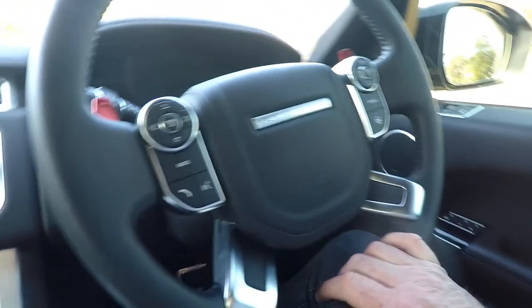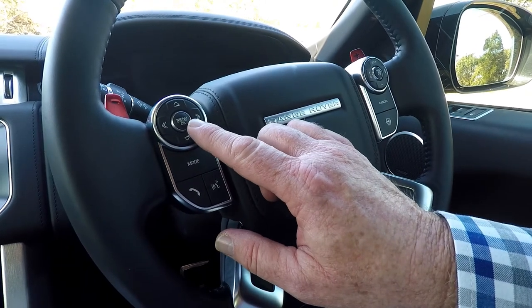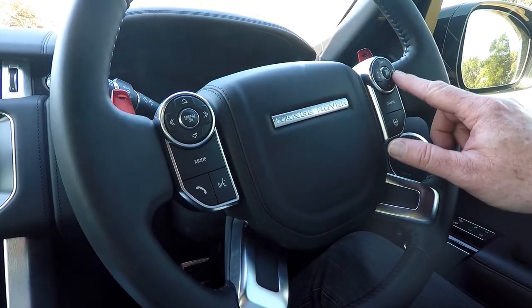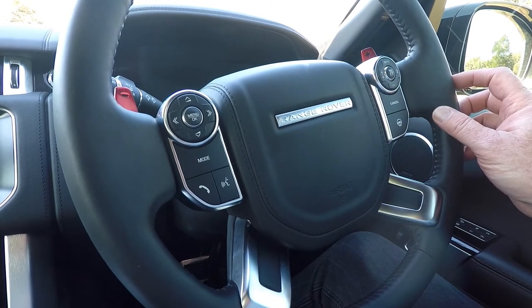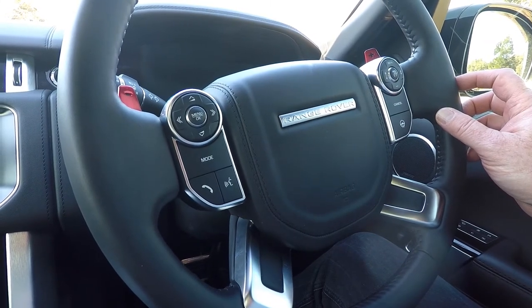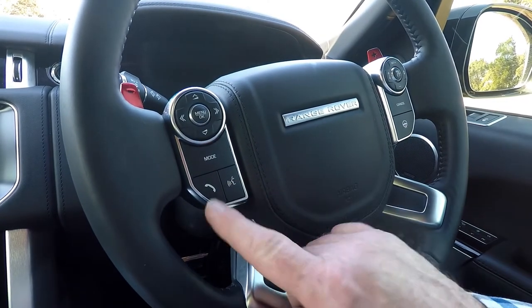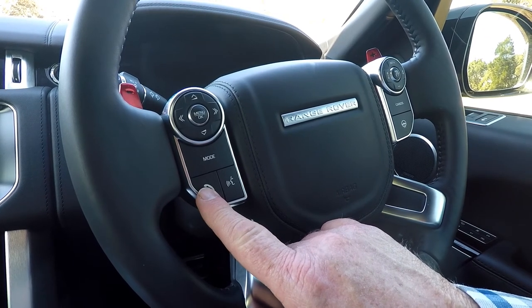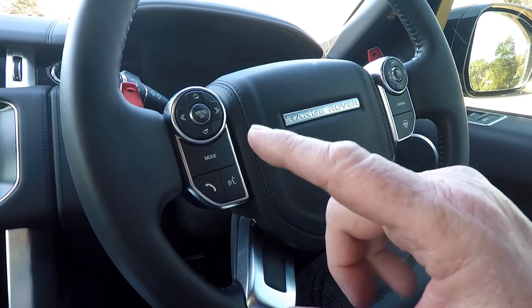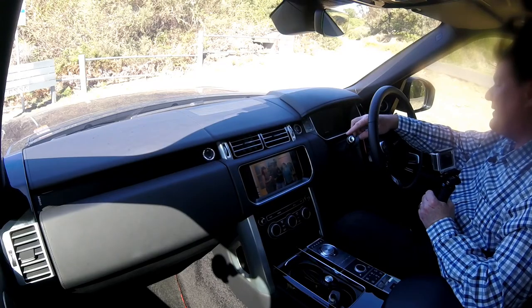The steering wheel is logically laid out with buttons for volume, menu, speed control, and cruise control. This is smart cruise control, so it works right down to zero kilometres an hour. There's also a heated steering wheel, voice and phone controls. This car also has high beam assist — put your lights into automatic and you can activate it up here.